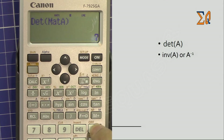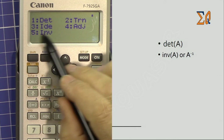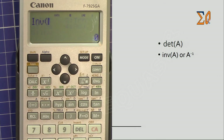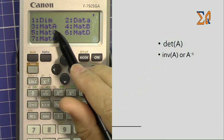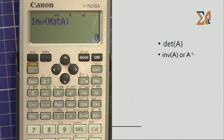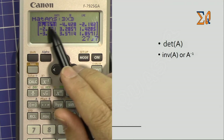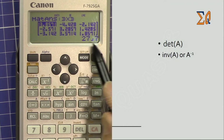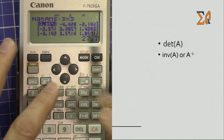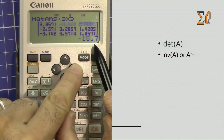Now let's get the matrix inverse of A. Press Apps, go down, and select inverse — number 5. Then bring Matrix A by pressing Apps, number 3, and close the parenthesis. This is the inverse of Matrix A. As you can see, the values are decimal — for example, 27 over 7. The lower part of the screen shows the exact fractional value. As I move the cursor to the next value, the display updates accordingly.